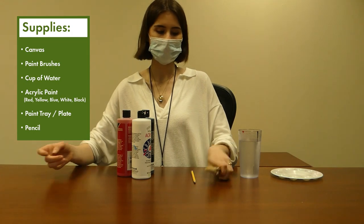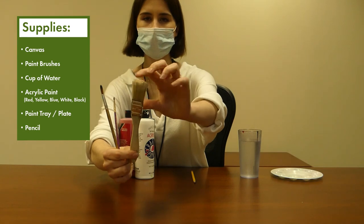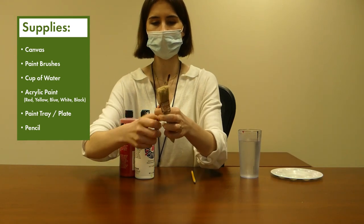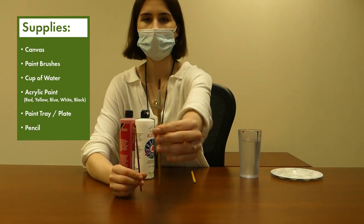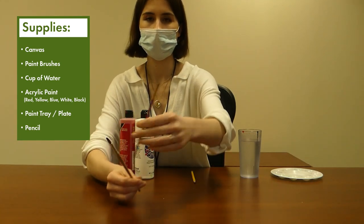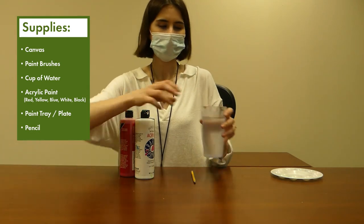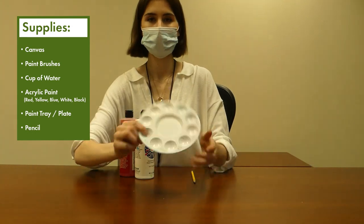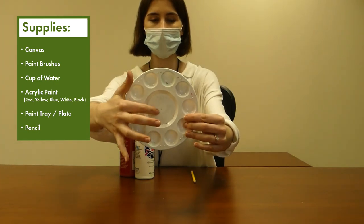You're going to need three paintbrush sizes. You're going to need a larger one that's about an inch and the bristles are going to be a little bit more stiff — that's going to be for the background. And then for the bike and all the details, you're going to need a thicker brush and then a much thinner brush for the more fine details and highlights. Make sure you have a cup of clean water to rinse out your brushes, and one of these palettes for the paint so you can mix colors in the middle.